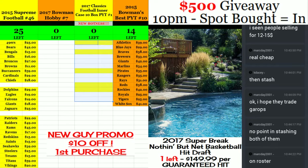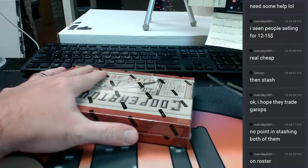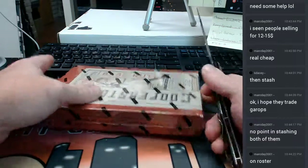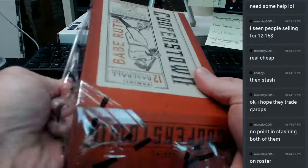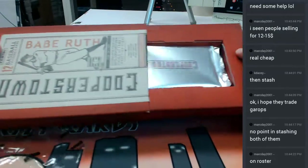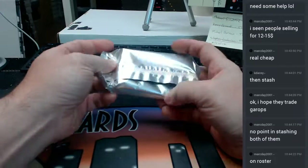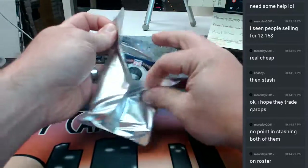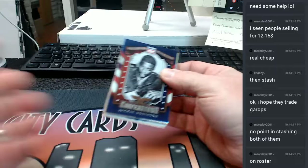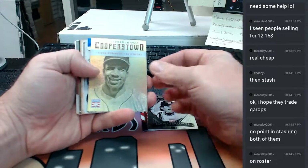Hey everybody, it's quick personal time. We're gonna do Classics here — it is Cooperstown Coop, as many people know. We got one pack, that's what we got to begin with. Jackie Robinson, Dennis Eckersley, a Frank Robinson.